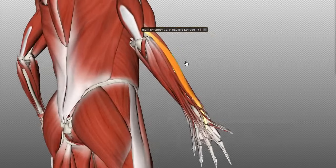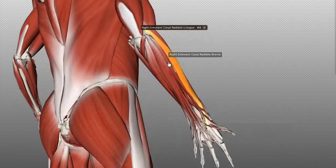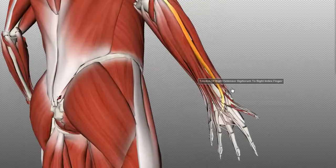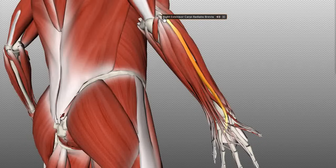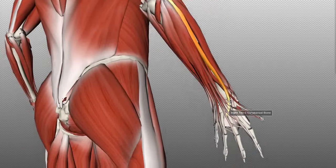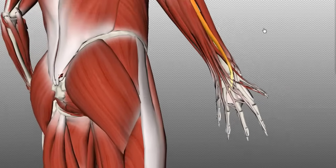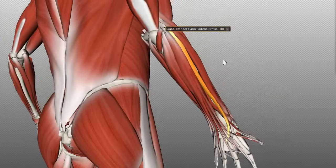Medial to this muscle, you've got the extensor carpi radialis brevis. So we've got the longus and the brevis. Brevis in Latin means short — you get the English derivative word brevity, referring to shortness. It refers to the shortness of the tendon of this muscle. This muscle originates on the lateral epicondyle and inserts on the base of the second and third metacarpals. It has the same action as the extensor carpi radialis longus — it extends and abducts the wrist.